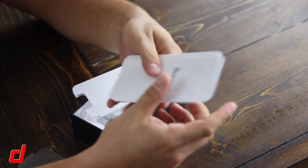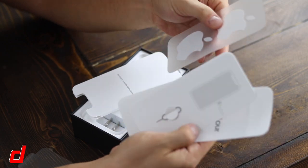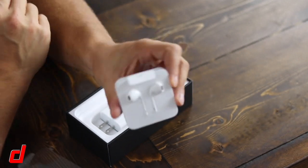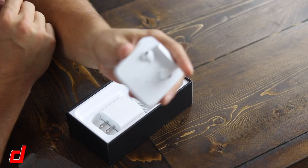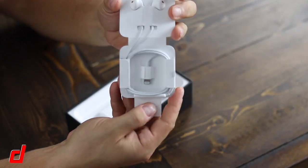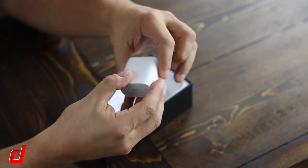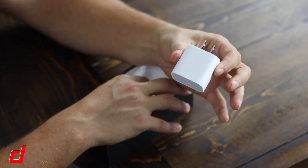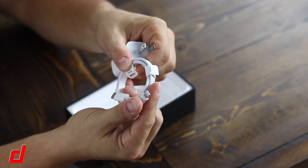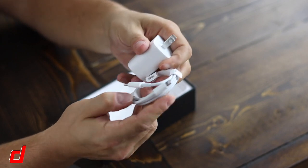Of course you're going to get your paperwork — your quick start guides, Apple stickers, and the SIM ejection tool; don't forget that's in there, as that seems to be a big problem for people. Standard EarPods are included — the wired set — and a Lightning cable. And then we have something new: finally a quick-charge adapter, and it comes with a USB-C adapter, so that's USB-C to Lightning.